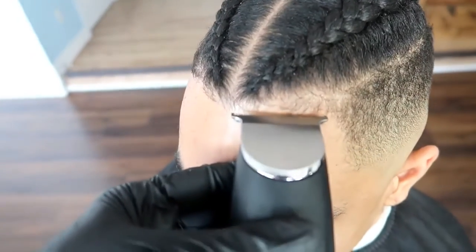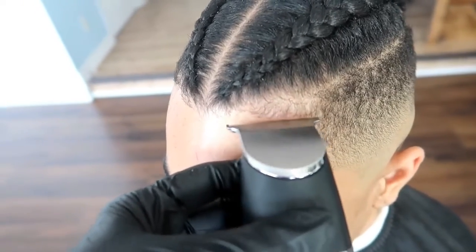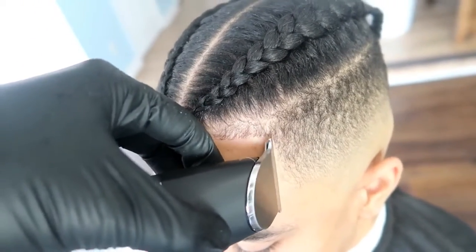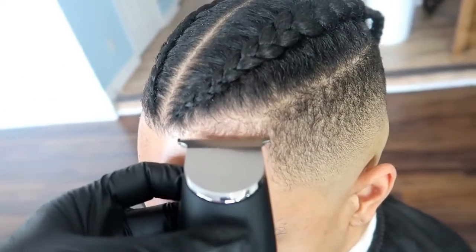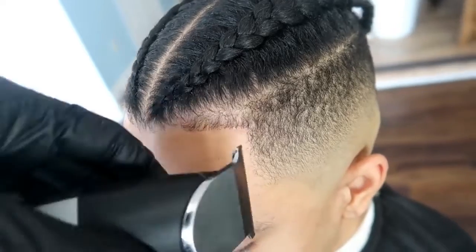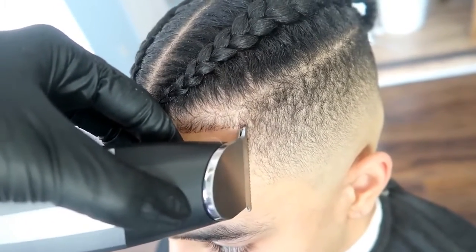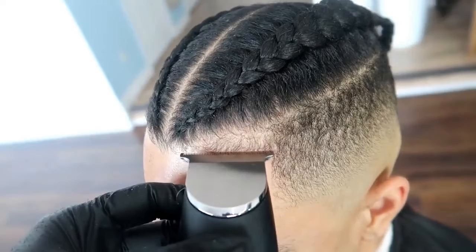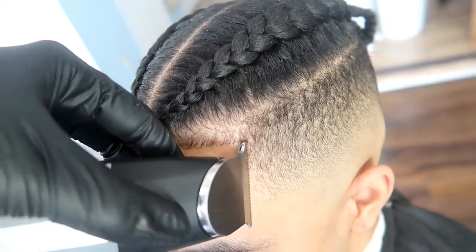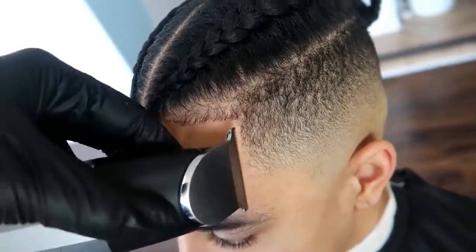I'm gonna let you guys decide how you think they performed — they're pretty much fresh out of the box in terms of adjustments. It's a four-month review but I haven't really adjusted or changed anything about them in those four months. Right now I would say the Bevel is more present in my roster in terms of what I use every day. The Andis battery doesn't last as long, and for the most part the Bevel has been cutting better for me.